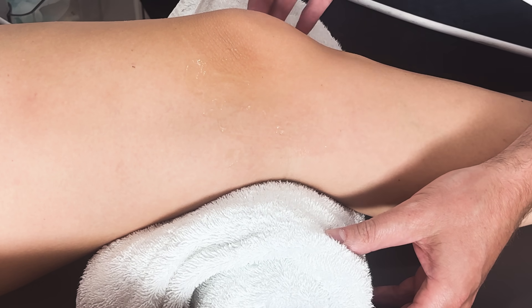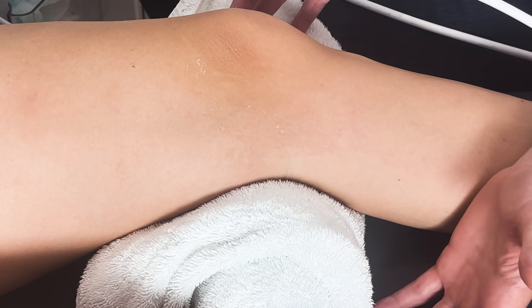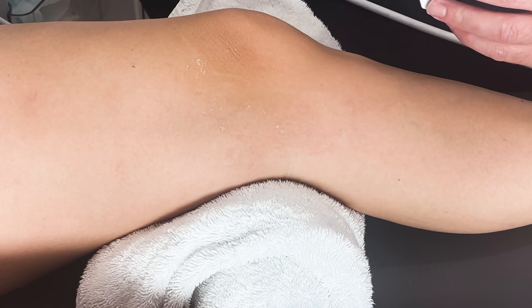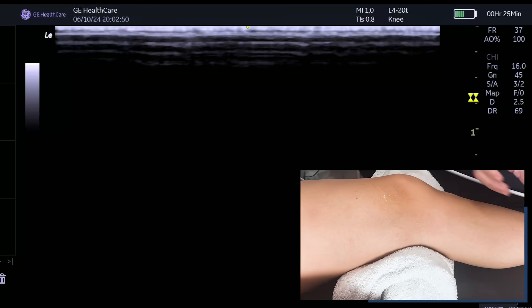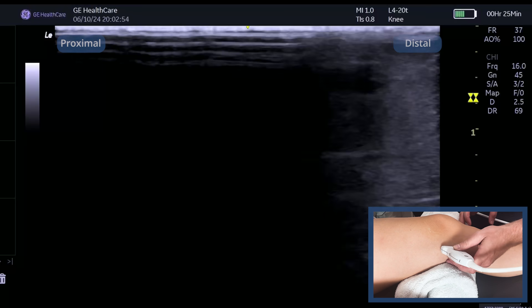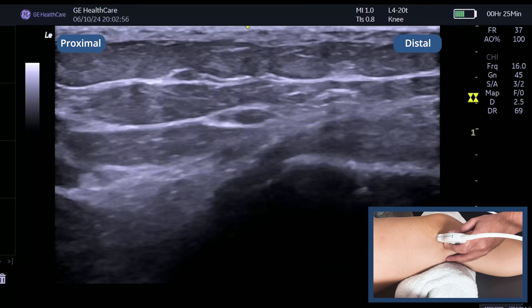The key thing to remember is that you may need to have a small towel under the knee, or it might be easier to have the knee straight or potentially even at 90 degrees. You do need to have a play around with the patient position. The first thing you're going to do is just place the probe onto the knee joint.